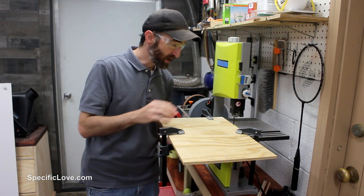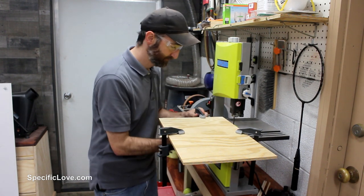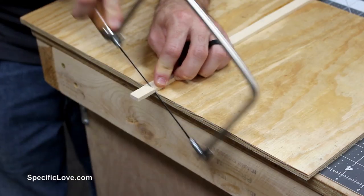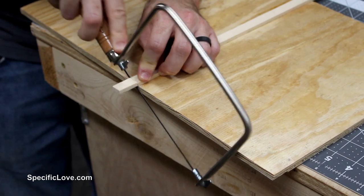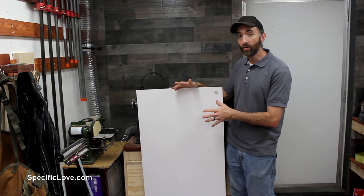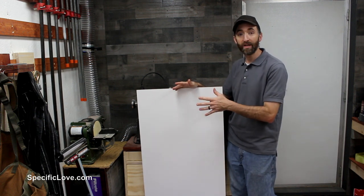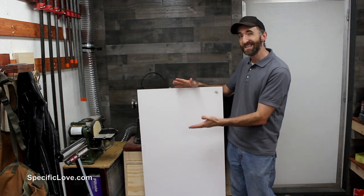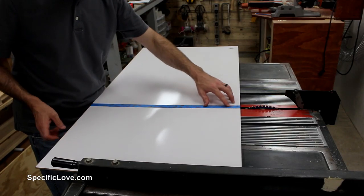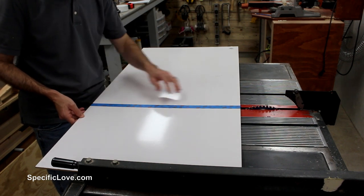Now that we've given this some time to dry, we can unclamp it and get started on making a circle. But first I need to cut these ends off so I don't bump into them. Now after we build this unit we're going to be using some marker board. The great thing about this — you can use a dry erase marker, write on it and erase real easily. It's going to be about a 16 inch circle. To minimize any kind of tear-out when I'm cutting this, I put a strip of tape along here and hopefully that'll help.